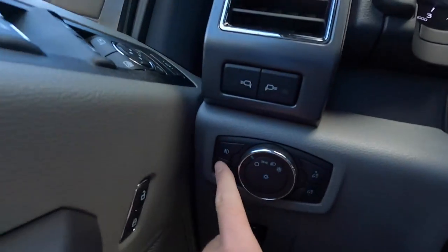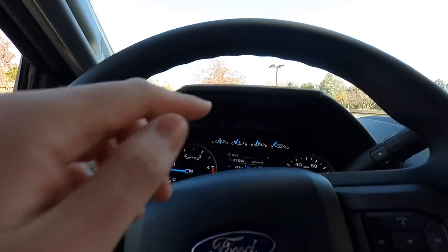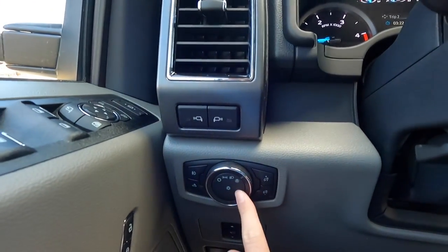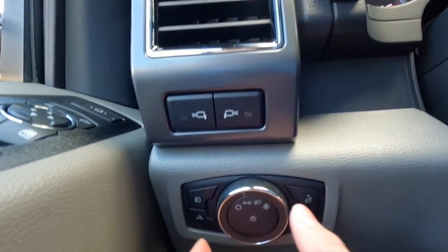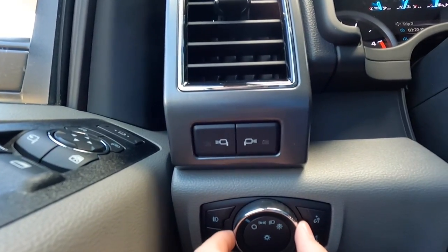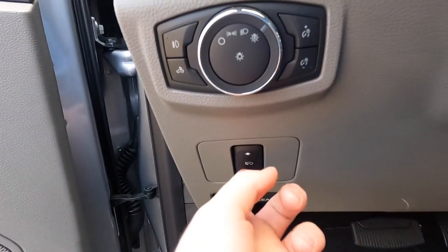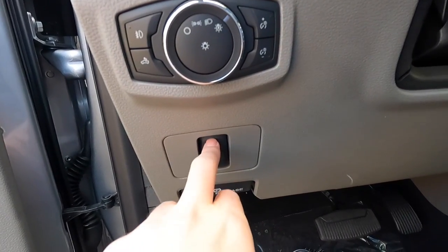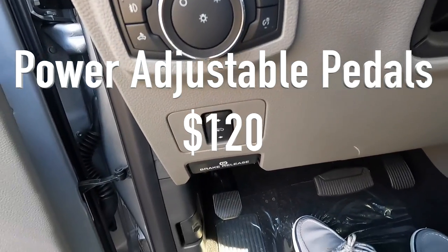Over here you have your fog lamp button, cargo light button, and buttons to adjust screen brightness. There's your headlight switch — currently in automatic; you can switch to headlights only, daytime running lights only, or all the way off. This truck also has adjustable pedals: push the dial down and the pedals come toward you, push from the top and they go away. That is a $120 option.